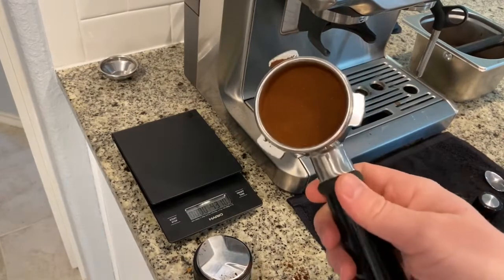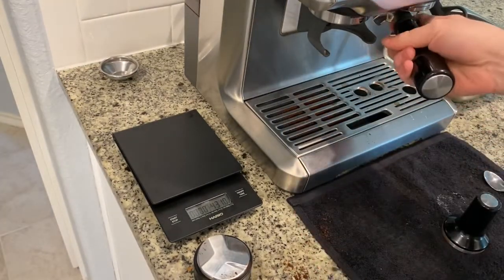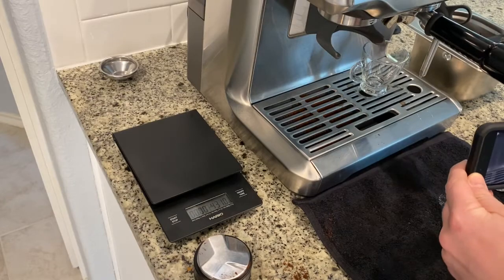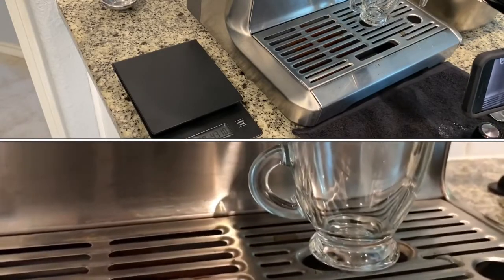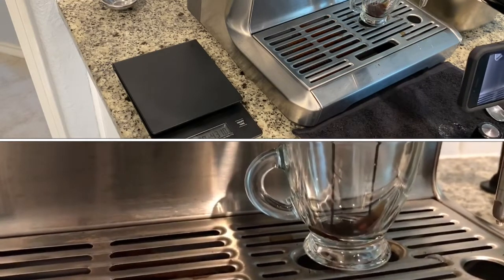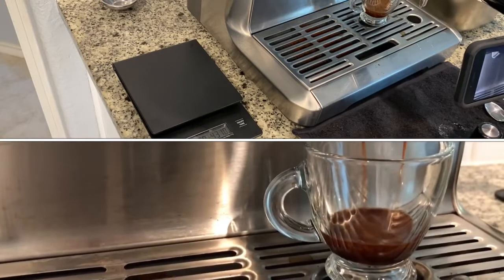Distributing it a little with my hand, then using the palm distributor, and then tamping. The puck looks great — better than previous shots. I have a feeling we're pretty close. The pre-infusion sounds great; I think we're there. Let's see what happens with the shot — to me it looks pretty good.